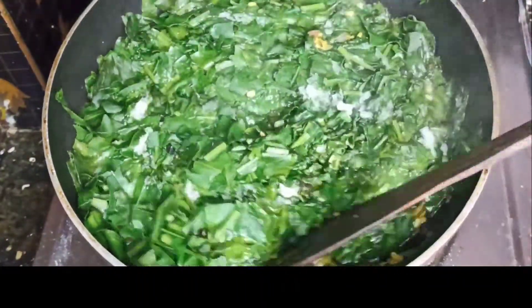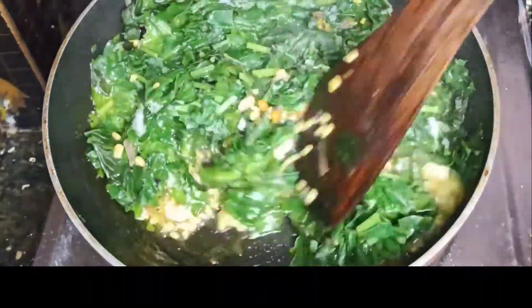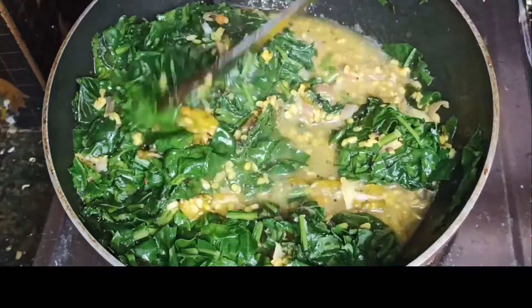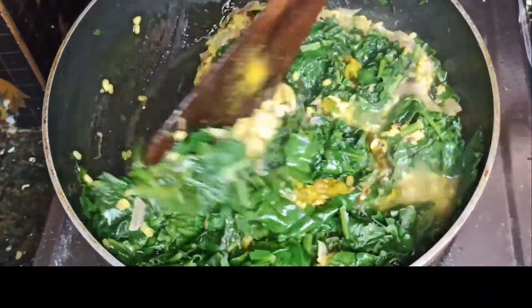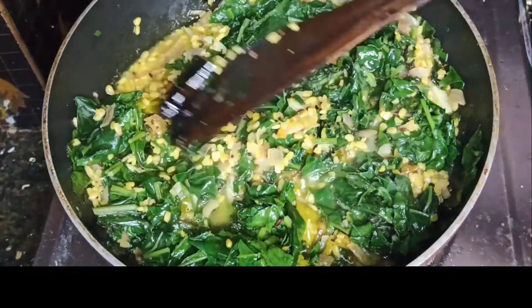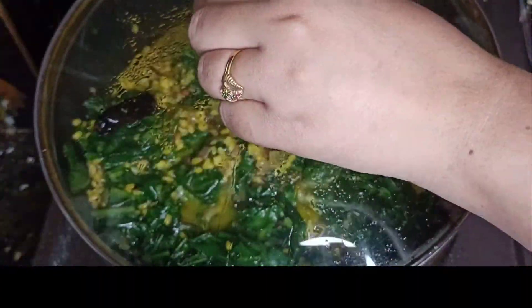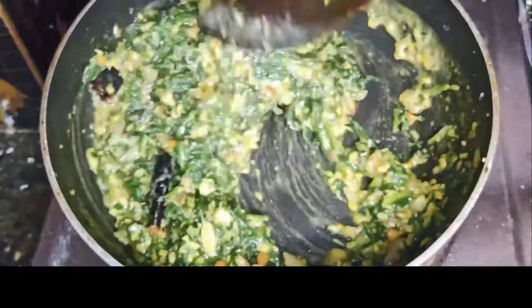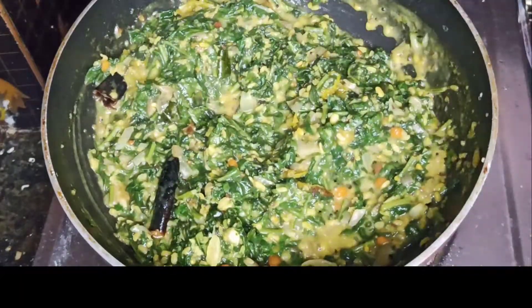I'll add the tomatoes for 10 minutes. I am having fast bread and cut it for 10 minutes. Then I will stir fry in the 10 minutes.